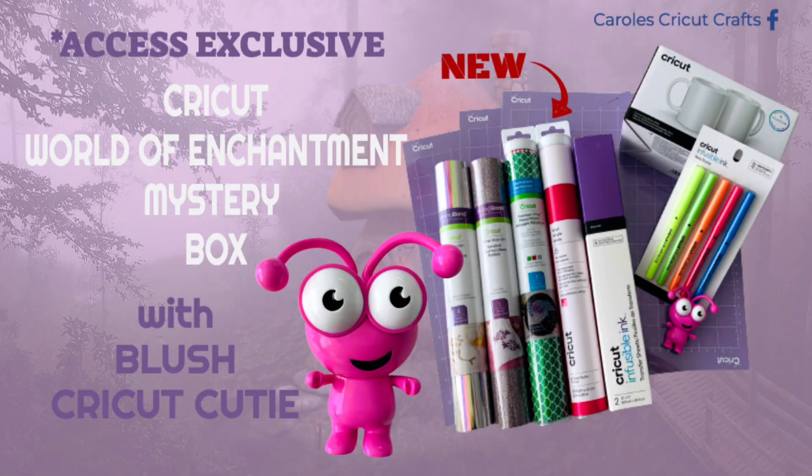Hi everyone! I'm going to show you this amazing World of Enchantment mystery box. It includes one of the new materials that just launched and a Cricut Cutie. This box is going to go super fast, so if you want it don't hesitate. Right below this video in the description you'll find purchase information along with discount info.